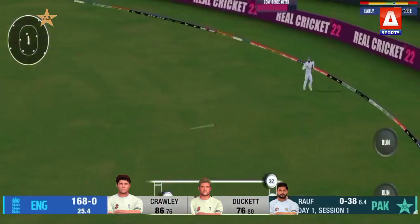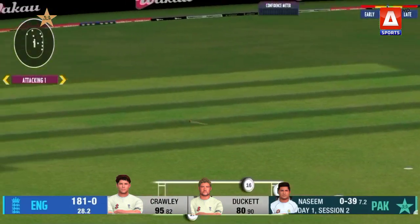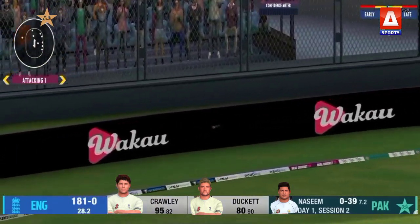Oh, it's just wide of mid-on. One just keeping a little bit low — toe end of the bat, but the outfield is quick here.